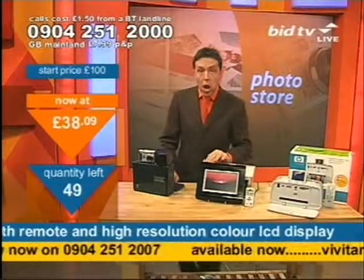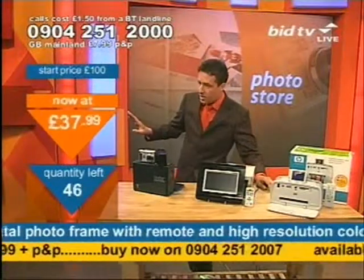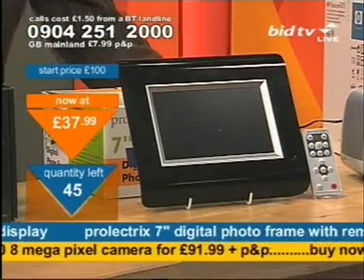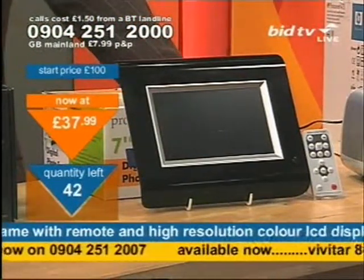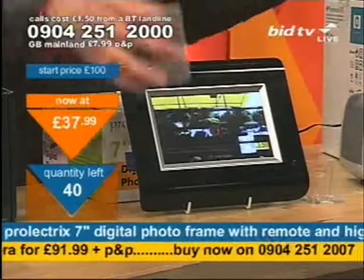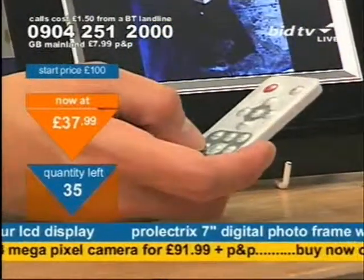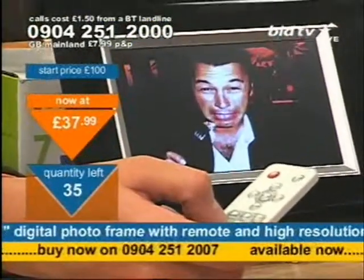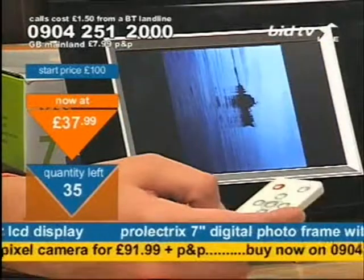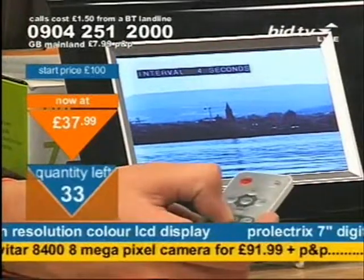The price is going cheaper — now £37.99, but I've only got 46 units left on the table. Ring that number to get the photo frame — now £45. You're going to need to be quick. The phone number at the bottom of the screen is only for the camera. You also get a remote control with the photo frame, which enables you to rotate the pictures on screen, pause them, flip through them quicker, and change the slide interval from one to ten seconds so it whips through them quickly.